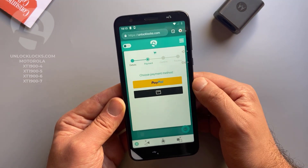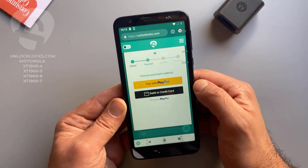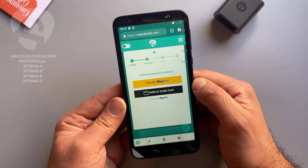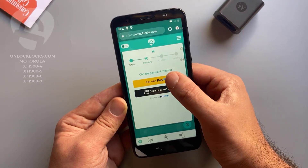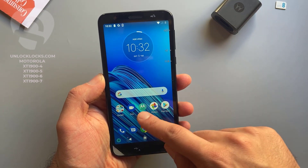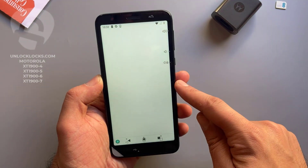At unlocklux.com you can pay by PayPal or by card, so choose between these two options depending on your preferred payment method. Now let's go to email and check if the unlock code has been received.